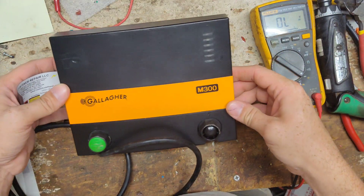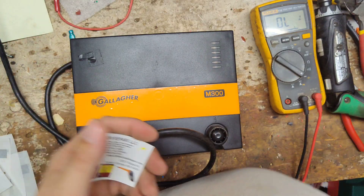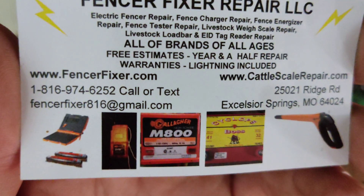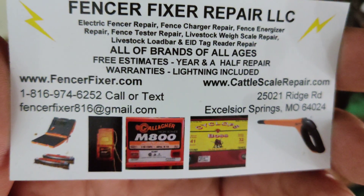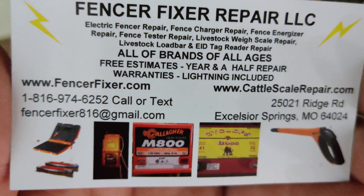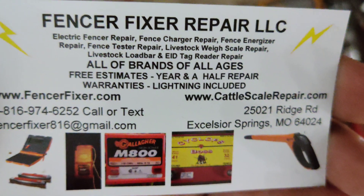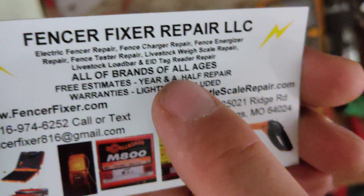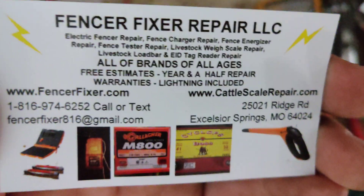Well, this one's basically done. So if you've got one of these that needs to be worked on, send it here. Any other brand or model, send it on in — we'll get you fixed up. We've got all kinds of spare parts laying around, so sometimes we can fix stuff a little cheaper than buying new parts, or we can sometimes rebuild the old parts. We do give free quotes and estimates. A year and a half repair warranty — lightning damage is part of that warranty. Until next time, see you later.